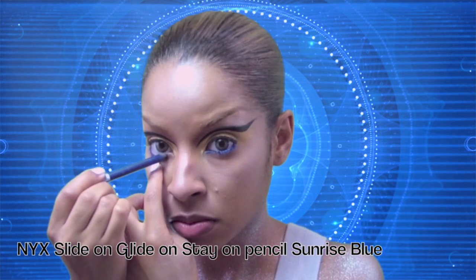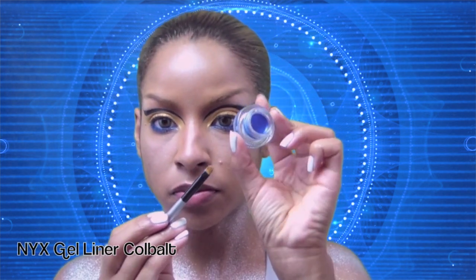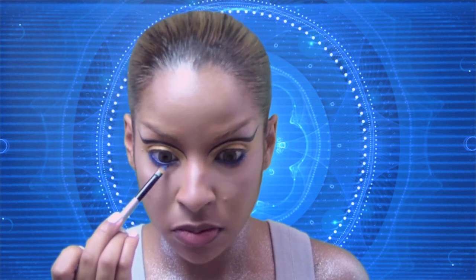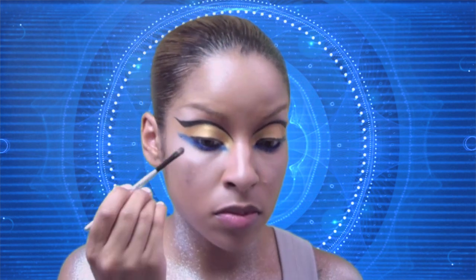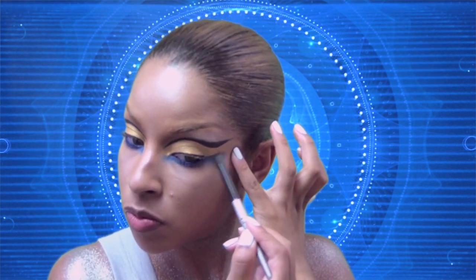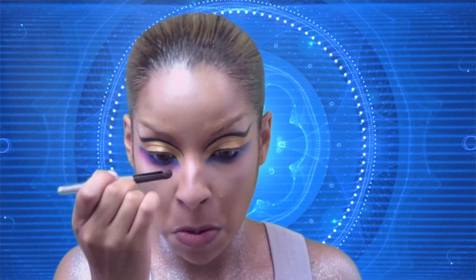With a blue liner I'm going to line my lower lash line — this is going to brighten and add a nice amount of color to my eyes. I'm going to take a gel liner in cobalt and smudge out that liner. Then I'll take a blue eyeshadow to set and blend that blue eyeliner, creating a more long-lasting vivid effect. To add a gorgeous contrasting color, I'm going to mix a purple and pink eyeshadow and blend it out over that blue eyeshadow.